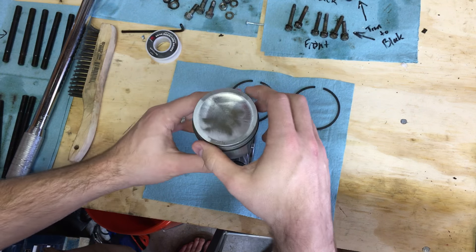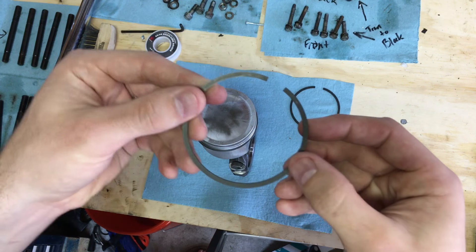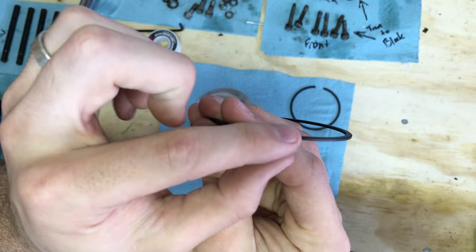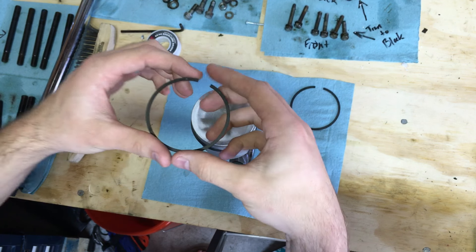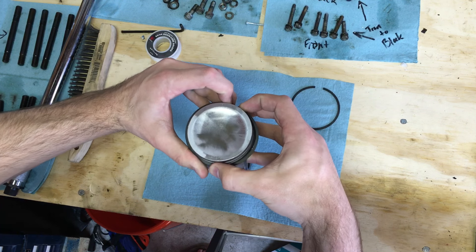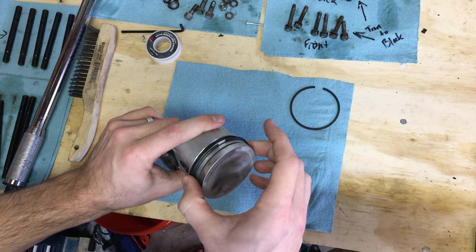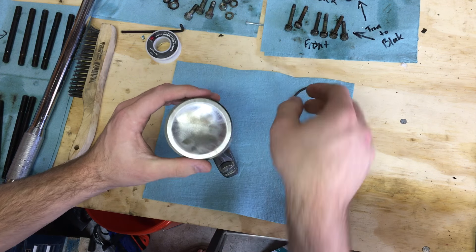That's it for the bottom oil pressure ring. For the remaining rings, you repeat the process. The middle ring in my kit actually has the word 'TOP' marked on it — it's tiny — and there's also a small lip, so it must go on in a specific orientation. Follow that marking and carefully bring it down the same way, being careful not to cut up the piston sides.